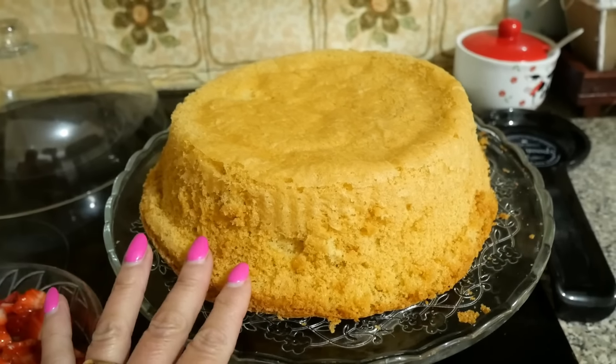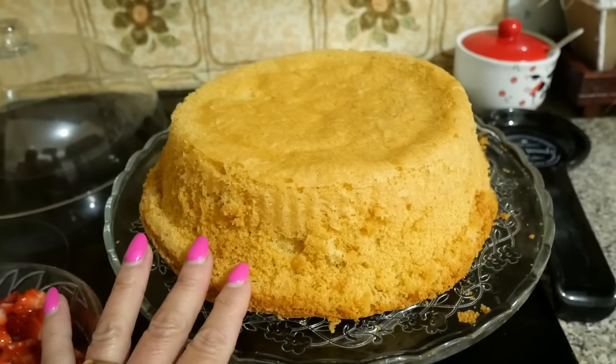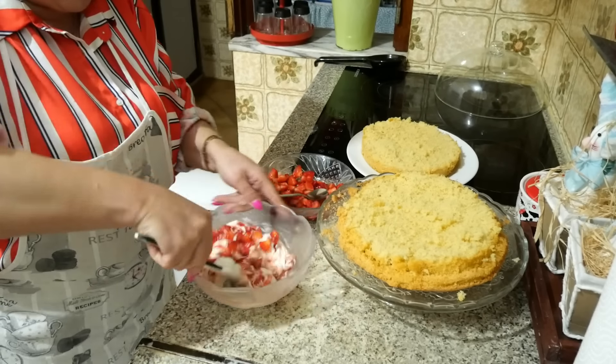I've already made it several times at home, decorated with morangos. You can also decorate with chocolate shavings — the decoration is up to you. It's sensational and very moist. Here there are a few gaps in the natas, but it's spectacular. Make it and then tell me how your little cake turned out. I won't taste it here with you — maybe in the next video I can share it with you.